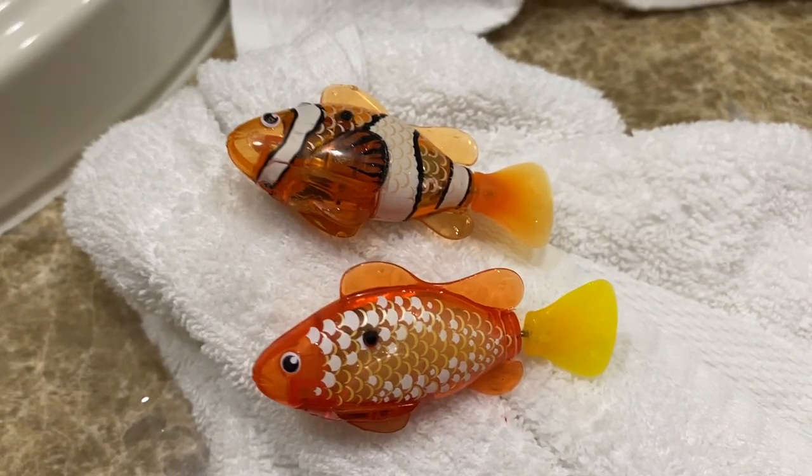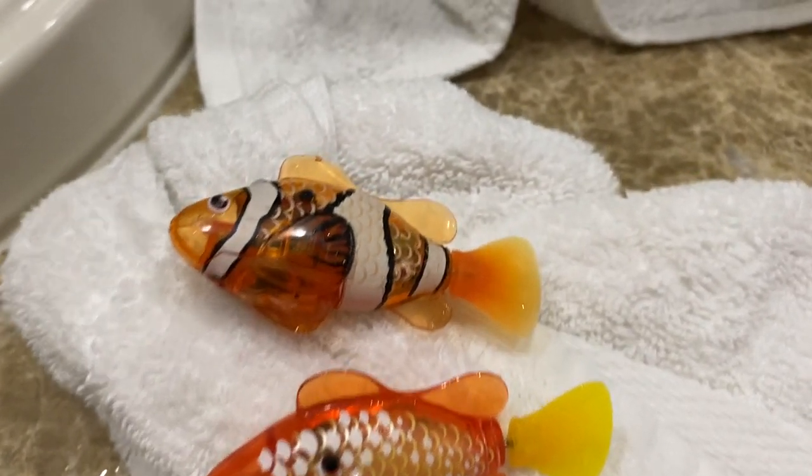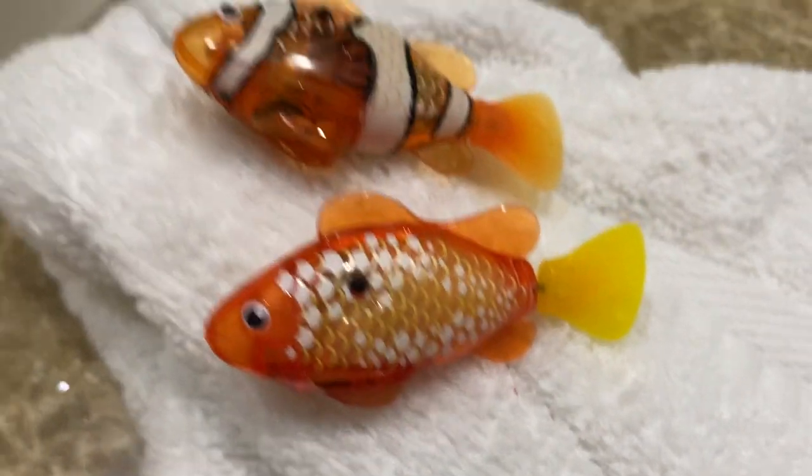Today we're going to compare the tail speeds of the RoboFish from Series 1 and 2 with that of the new RoboFish Series 3.